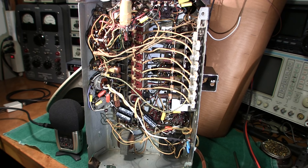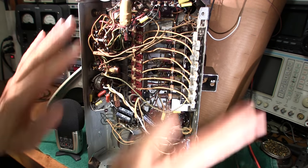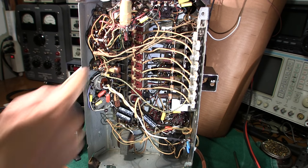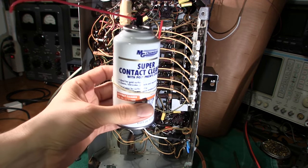Some receivers require the bottom metal cover to be on during RF alignment. If you do the alignment with the cover off and then install it, your dial accuracy will go right out the window — the bottom cover changes the inductance of some coils or couples to some circuits. You'll usually know this is required because the cover will have holes stamped in it so you can slip your insulated tuning tool through to make adjustments with the cover on.